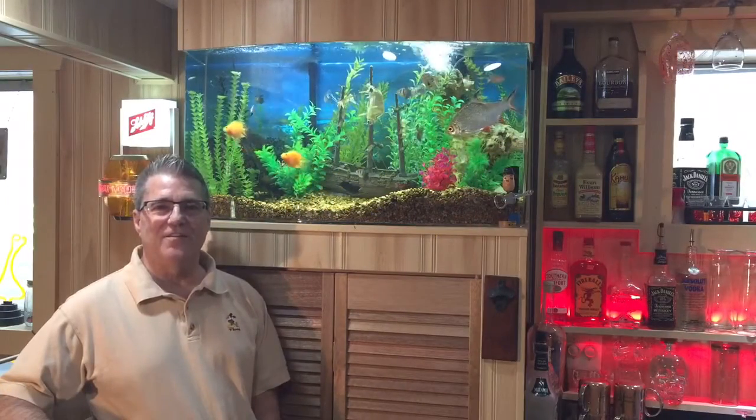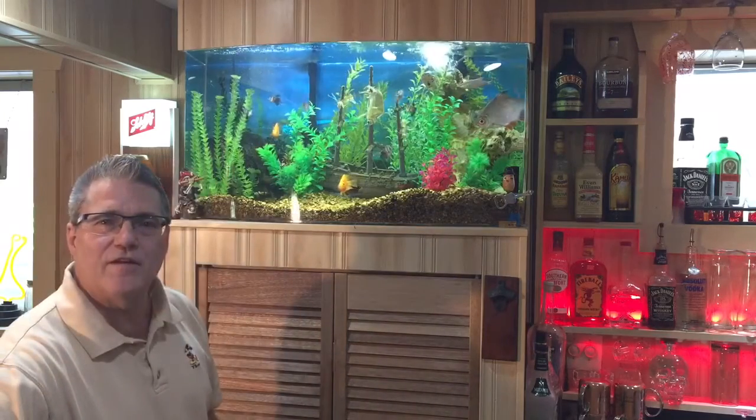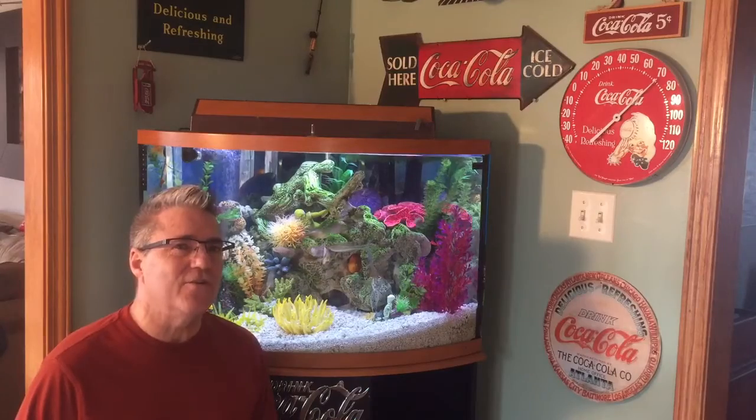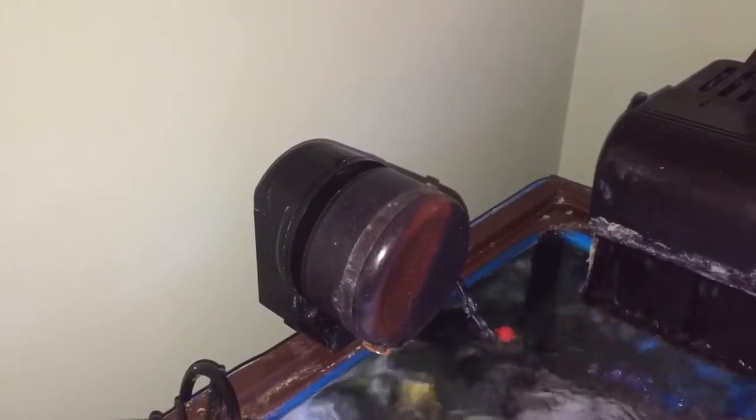Now that we have the timer set up, the only other thing to do is set up the automatic fish feeder. We'll set up the fish feeder on the tank upstairs — this one is quite cumbersome to take a video of. The feeder just clips onto the back of the tank and fastens securely to the lip of your aquarium, where it distributes fish food out of the line of sight.